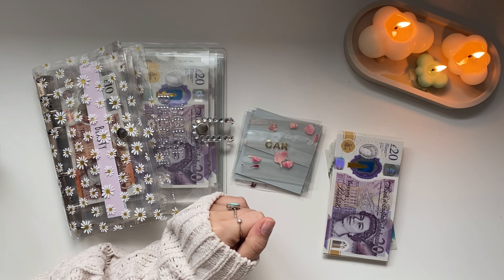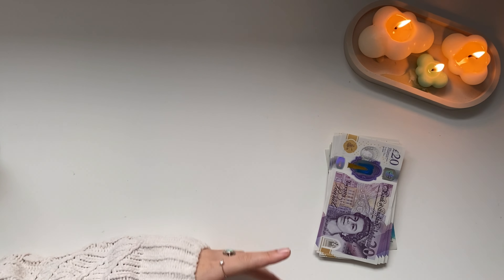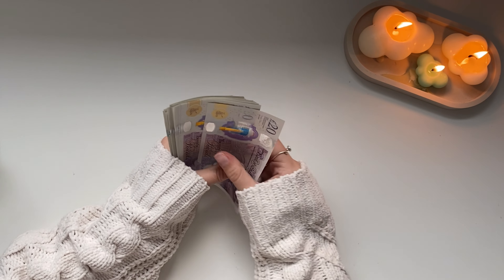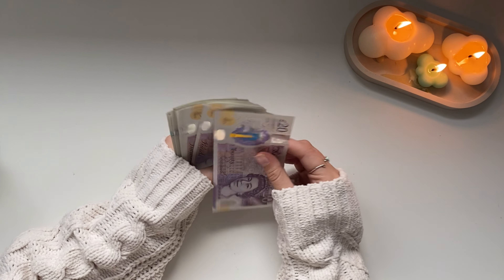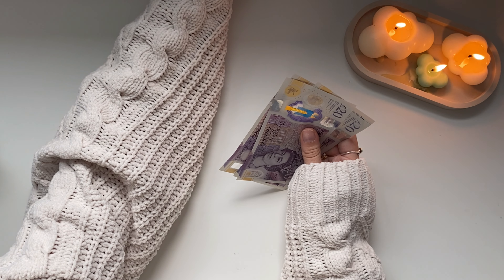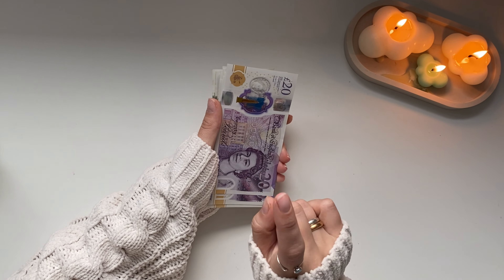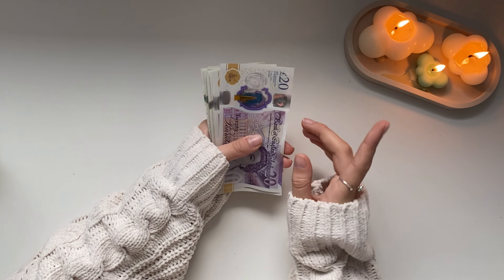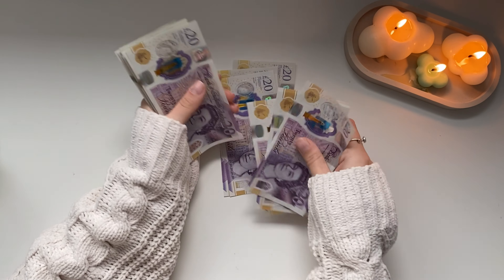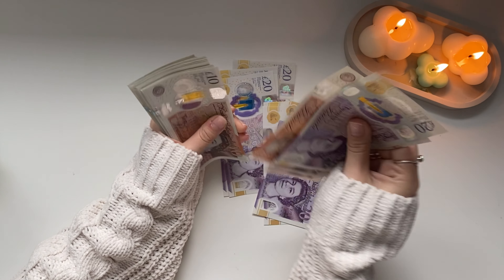Hi guys, welcome back to my channel. My name is Ella for those who are new. My channel is all about cash stuffing and budgeting. Today I'm going to be doing my cash stuffing number one for December, and we are going to be stuffing £560. I've split my sinking funds in two, but my cash envelopes will be stuffed weekly in my weekly check-in, so make sure to check those out throughout the month.